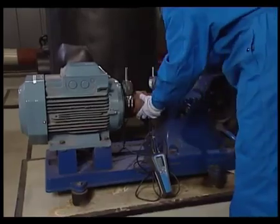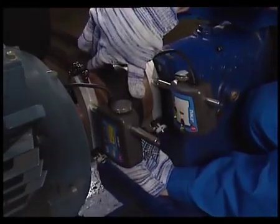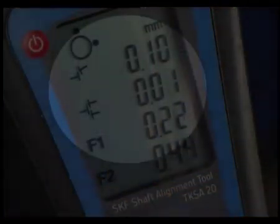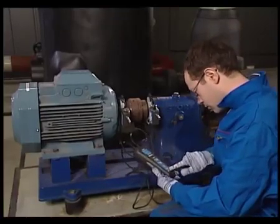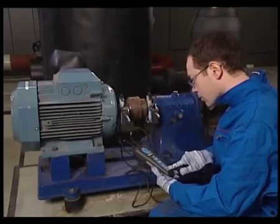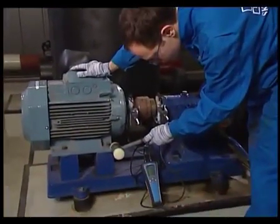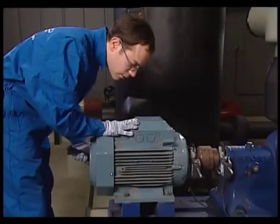To perform the horizontal alignment correction, move the measuring units to the 3 o'clock position. The live horizontal motor misalignment values are shown on the display unit. The alignment is out of tolerance — the motor needs to be moved horizontally. The back of the display unit indicates the movement direction. Move the motor carefully until the readings on the display unit are in tolerance, then carefully tighten the motor bolts.